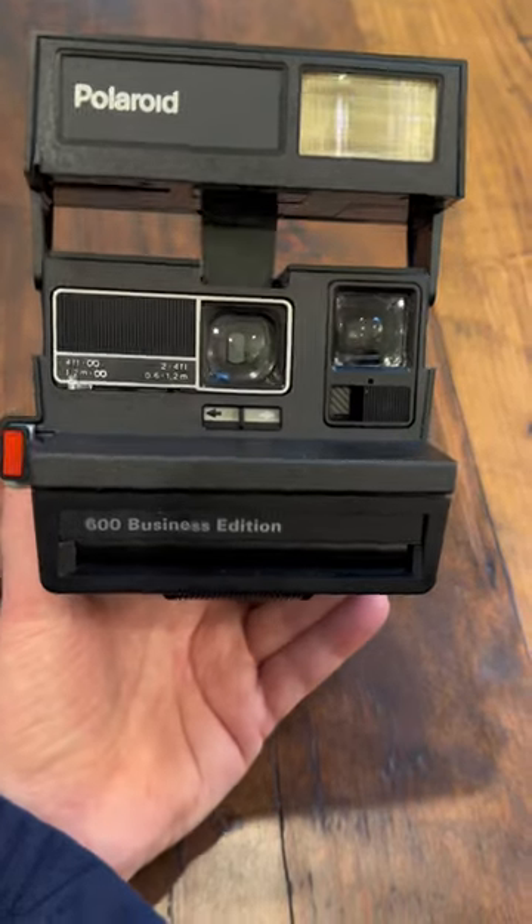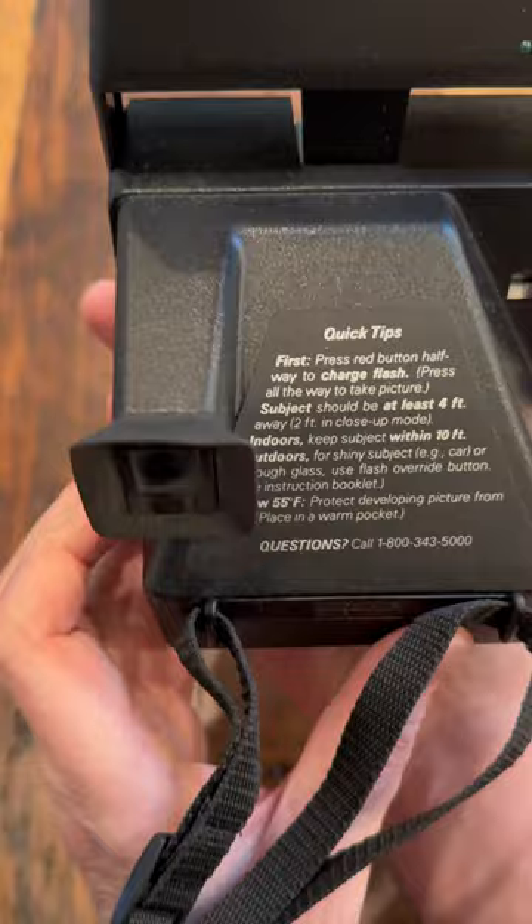This one is a Polaroid 600 Business Edition, complete with instructions on the back and an 800 number you can call — or, well, you could, maybe 20 years ago.